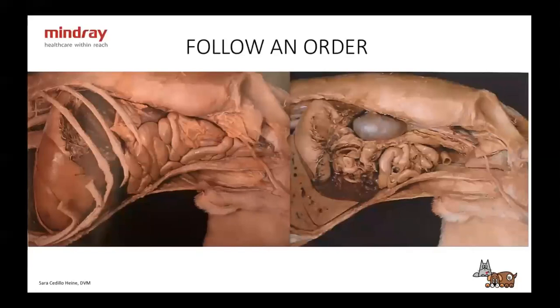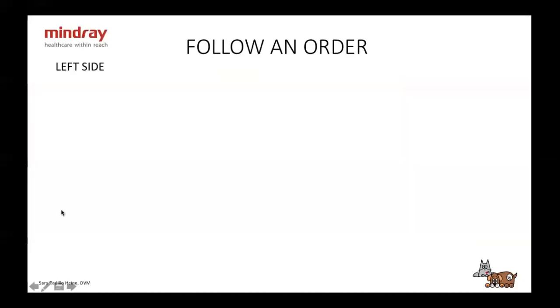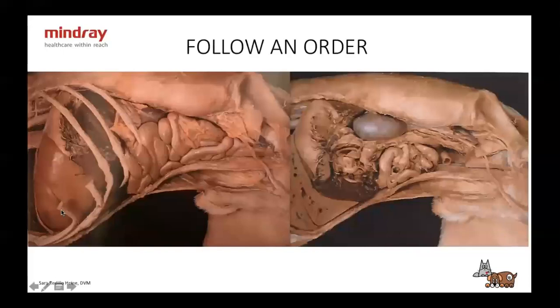From year one of vet school anatomy class, this is what an abdomen looks like in the dog. Here we have the intestines, left kidney, spleen, stomach, and liver. If we take the first layer out, we have the liver, the tail and head of the spleen, stomach, left kidney, and intestines — so you have an idea of what you're looking at when doing an ultrasound.